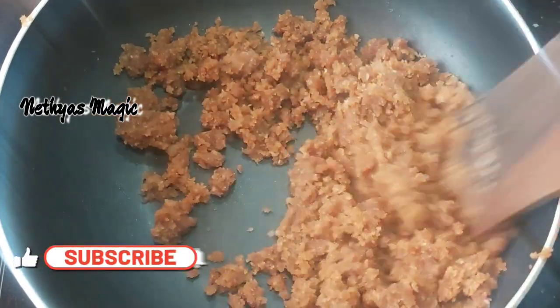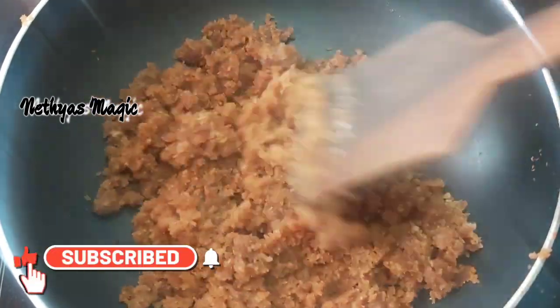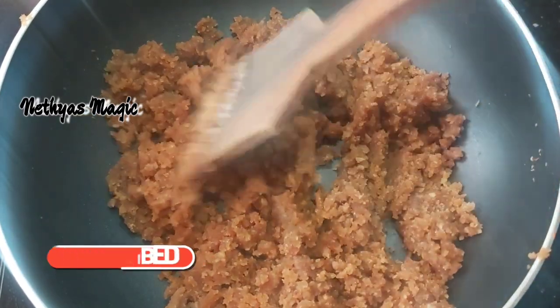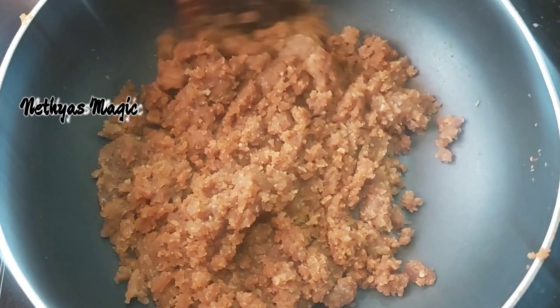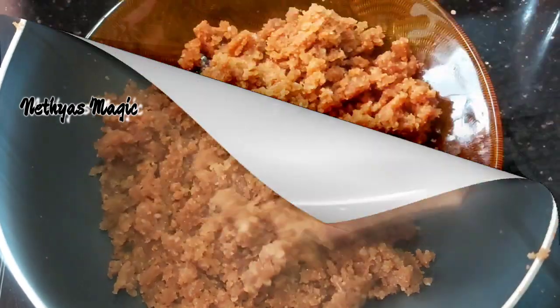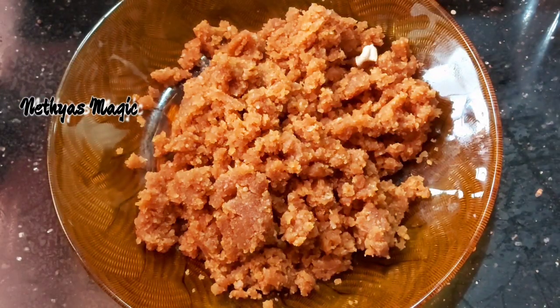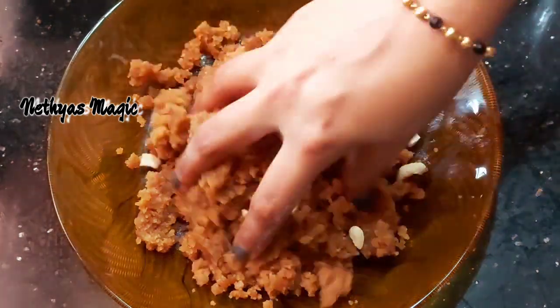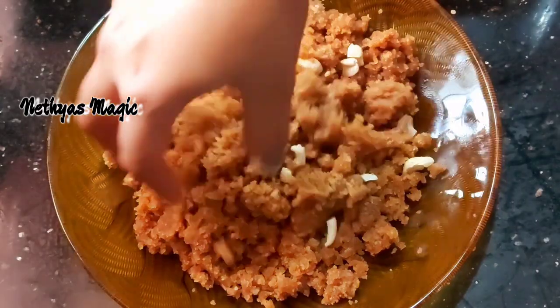Now we will mix it in. Now we will mix the flame off. Let's mix it in a hot pot. Now we will put it in a hot pot. We will mix the cashew on this plate — this is optional.